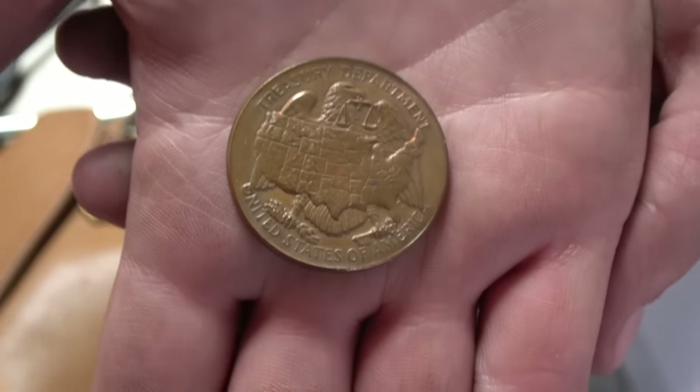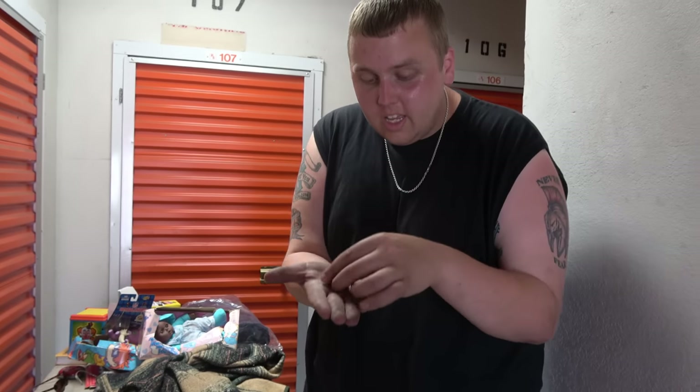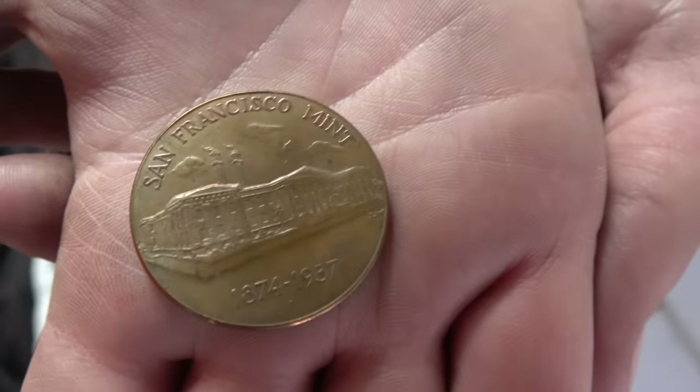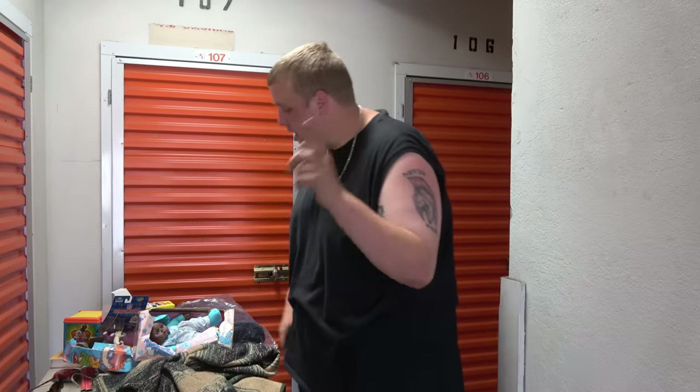We've got a coin in here. It looks like bronze — I'm not going to pretend I know exactly what it is. On the back it says 'San Francisco Mint 1874 to 1937.' I don't know if it's actually from 1937 or if it's a reproduction made later on to look old, because unfortunately that's always a possibility.